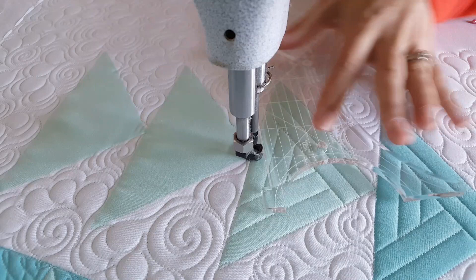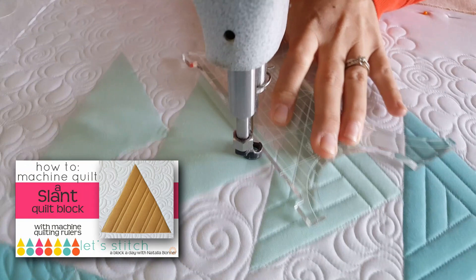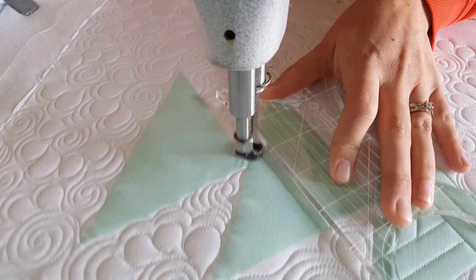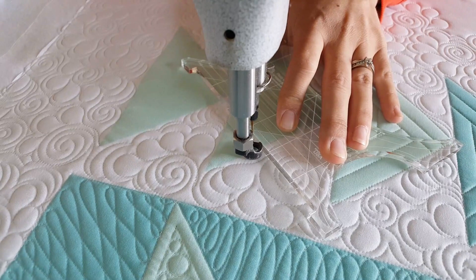The next design I'm going to be stitching out is a fun, modified, simple version of block number 80 from my stitch along — the slant block. As I'm stitching out this design, you can see that I'm using a really fine thread. The color I'm using here is color number 402. On my bobbin, I am using bottom line thread, color number 624. We do have all those threads available for purchase on our website, peaceandquilt.com.